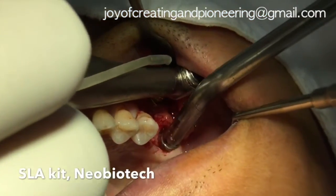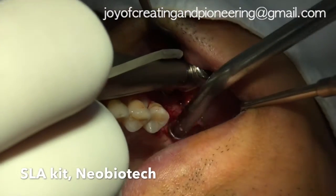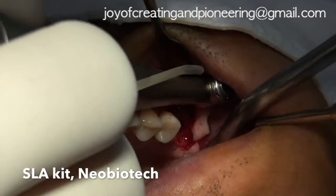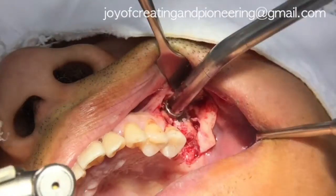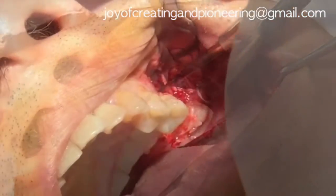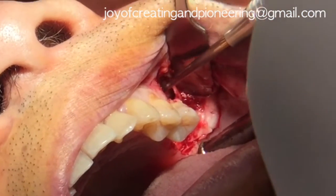SLA reamer from the SLA kit by Neobiotech of Korea was used for the osteotomy. Within a minute, the lateral wall was created without any perforation of the membrane. Using curved elevators from the kit, the Schneiderian membrane was carefully elevated from the sinus floor.